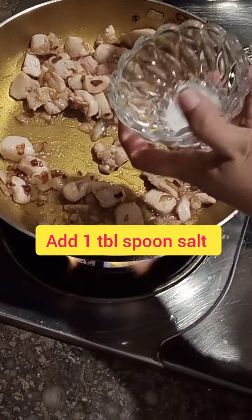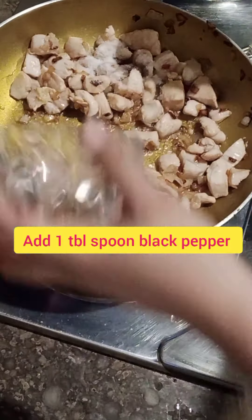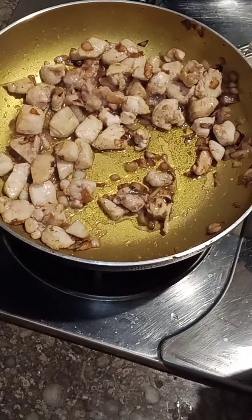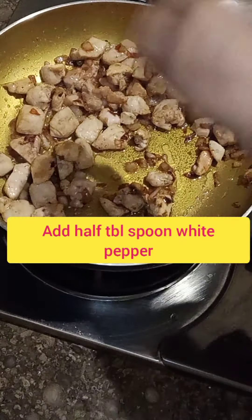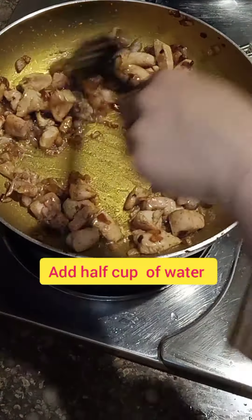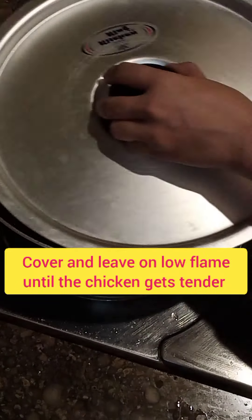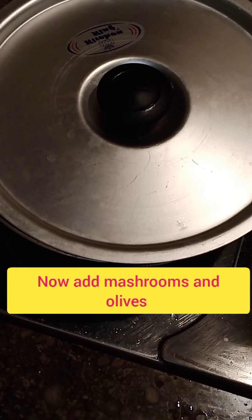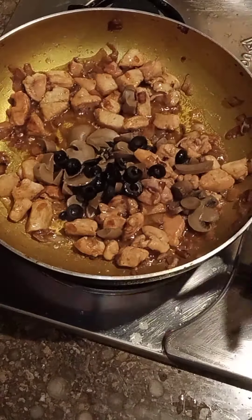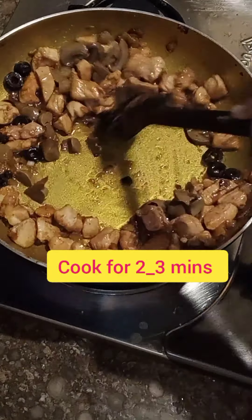After draining the pasta, add 1 tablespoon of salt, 1 tablespoon of black pepper, and 1 tablespoon of white pepper to the chicken. Add the chicken to the pan to cook, then add mushrooms and olives and fry for 2-3 minutes.